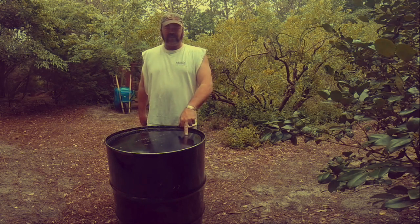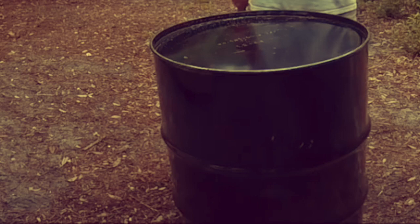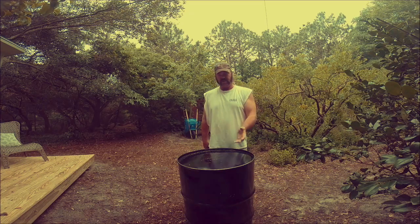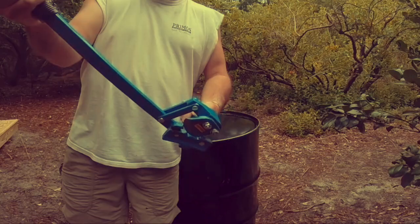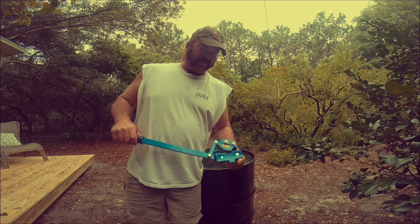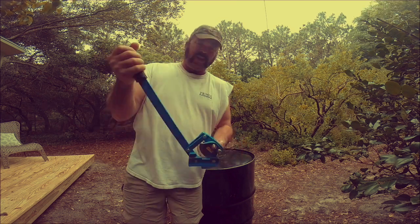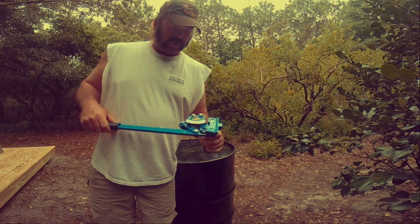These things are really handy for all kinds of things like storage — want to make a burn barrel, whatever. If you save copper off job sites, it's a great way to store it. All you really need is one of these barrel openers. This one is from a company called Uline, U-L-I-N-E. It's about 60 bucks and it's non-sparking. It's really easy to use and I'm going to show you how.